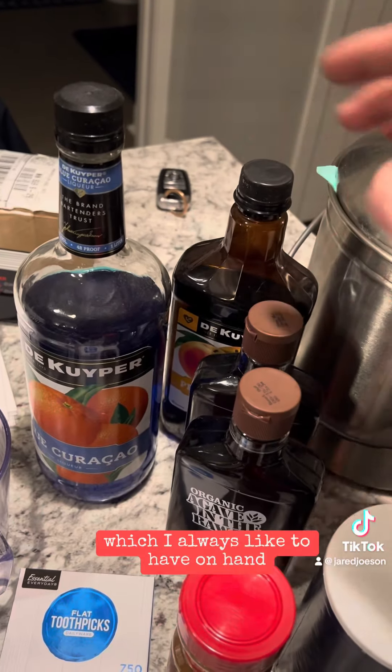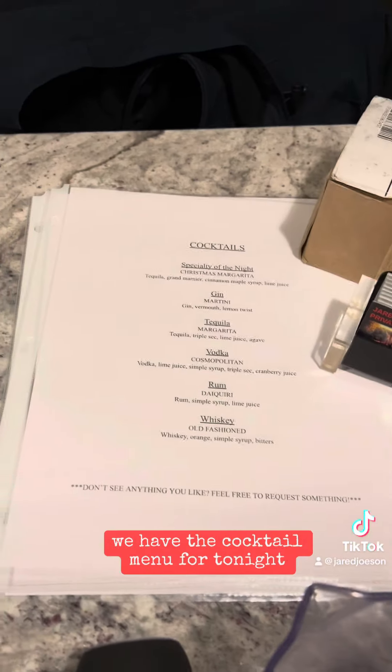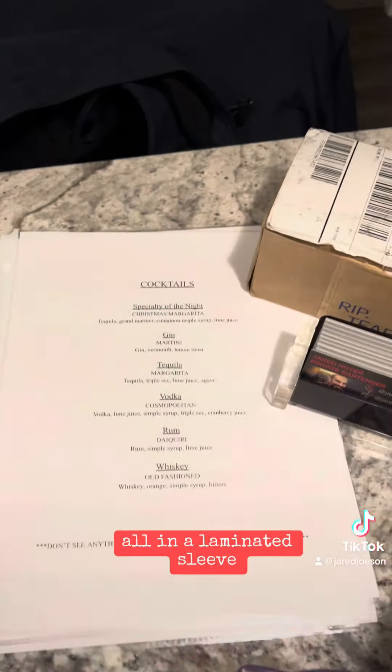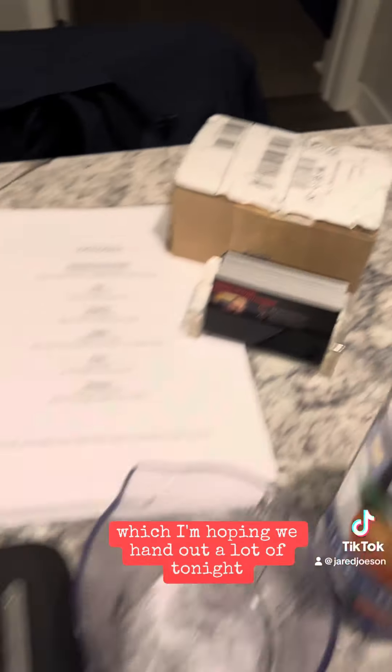Blue curacao and peach schnapps, which I always like to have on hand. We have the cocktail menu for tonight — a few different cocktails all in a laminated sleeve. My business cards, which I'm hoping we hand out a lot of tonight.